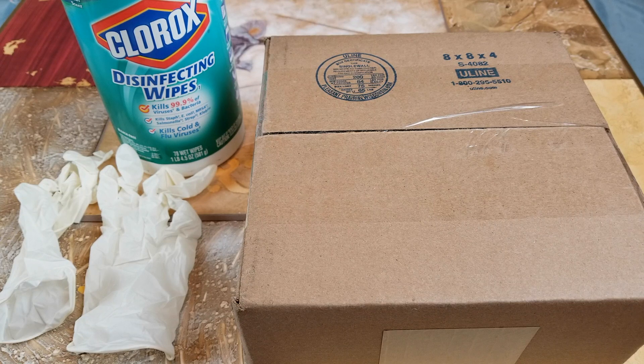Hey YouTube, welcome back guys. Today I'm going to unbox this — it's a Palace skateboard pop-off capi black cap, in a black color, and it's one size fits all.